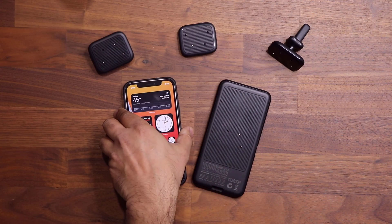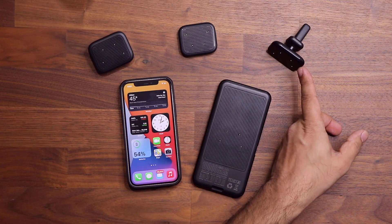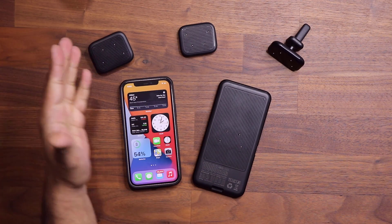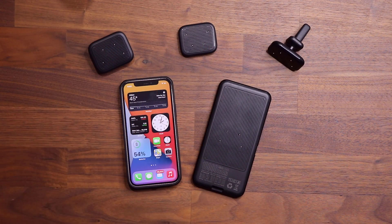Now, what about all this ecosystem I'm talking about? We have a car attachment, a gaming attachment, and a desk attachment. Let me show you how each one of these works.